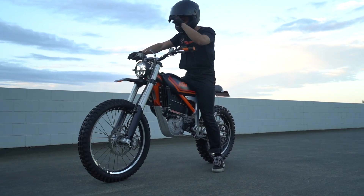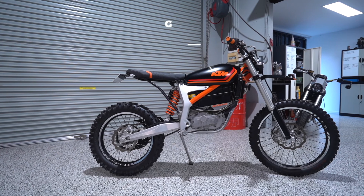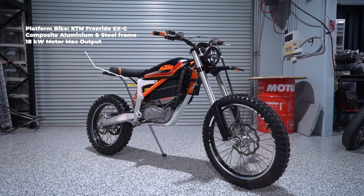The Grid Scrambler has the bloodline of a classic desert racer with the tech of the future. Built on KTM's free-ride electric dirt bike platform, the Grid Scrambler has genuine competition DNA.